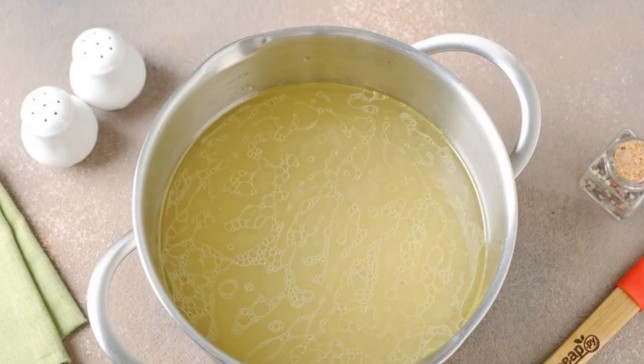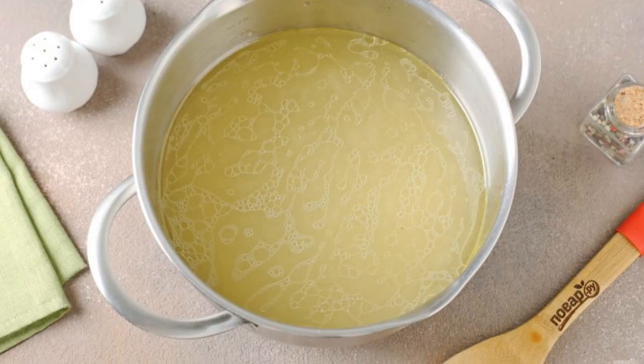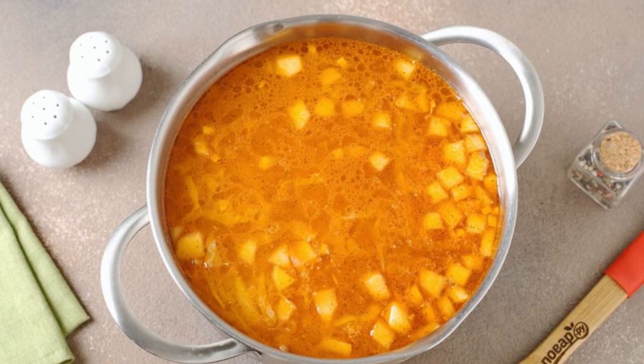You can add a pinch of sugar. Strain the finished broth and separate the meat from the bones. The meat can be returned back to the pan or served separately on a plate. Bring the broth to a boil.